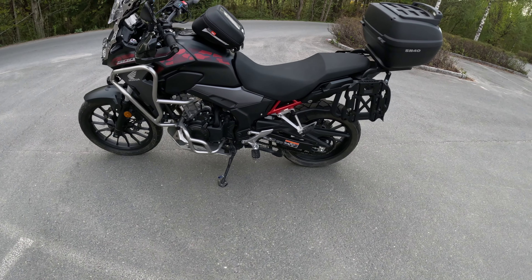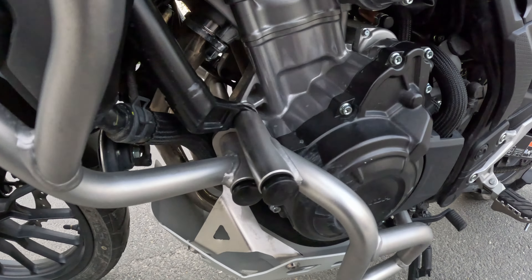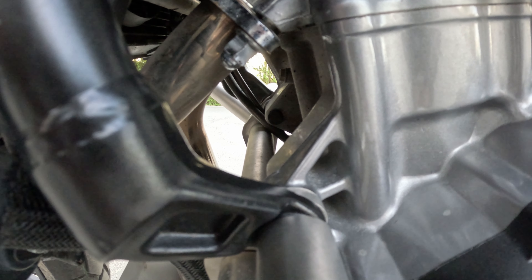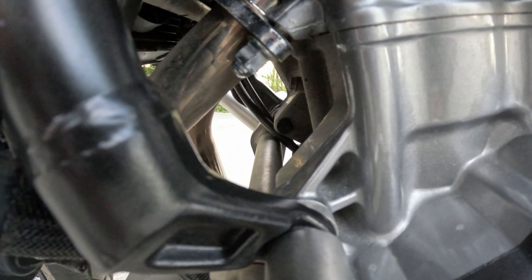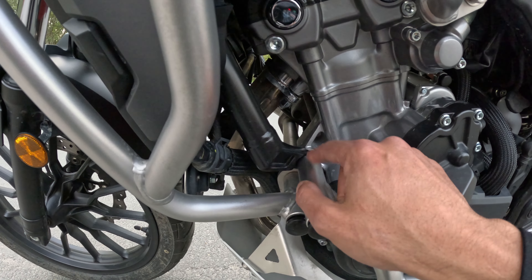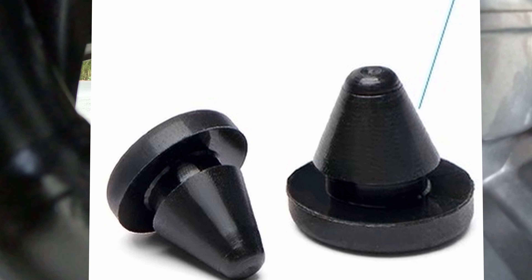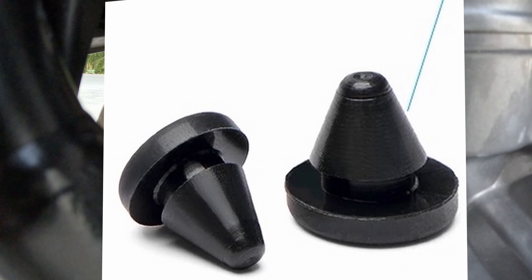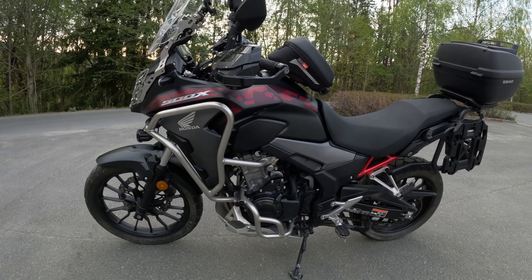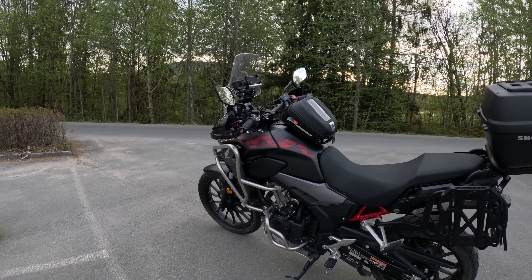One very important thing I recommend: over there you can see a rubber plug — that's a 10-millimeter rubber plug. It prevents water from getting into the engine mount. These crash bars tend to get loose, and one reason is water and dirt getting into that hole. I put a 10mm plug in to block it. This is very important — I strongly recommend buying a 10-millimeter plug. That's the bike overall; maybe I've forgotten something, but feel free to ask.